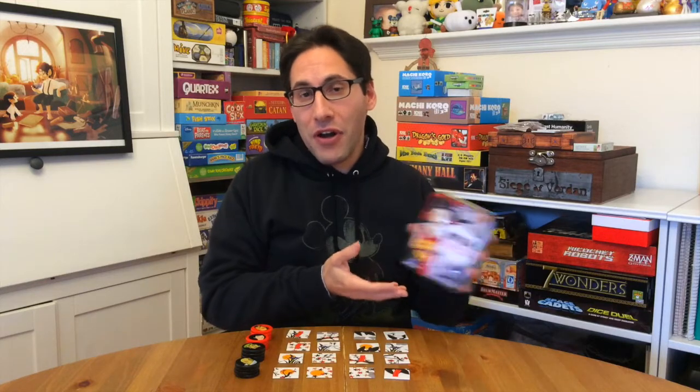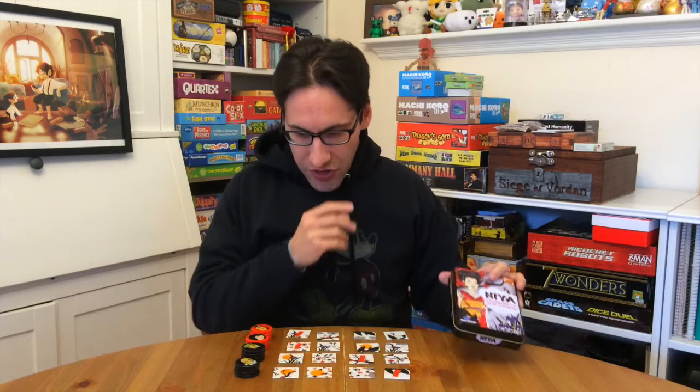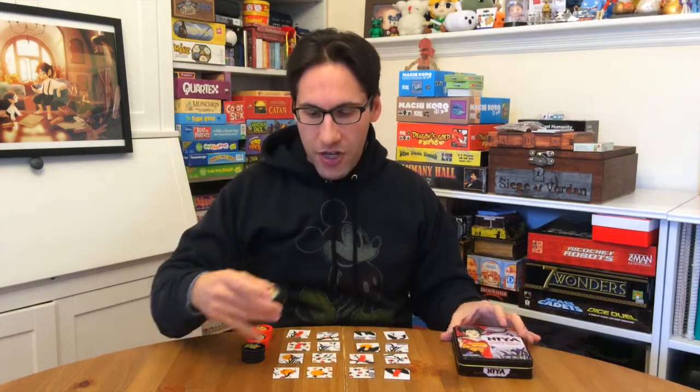It plays much more like a more interesting version of Tic-Tac-Toe or Connect 4 than it does like Hanafuda. Basically what you're trying to do in this game is each player has a number of these tokens.